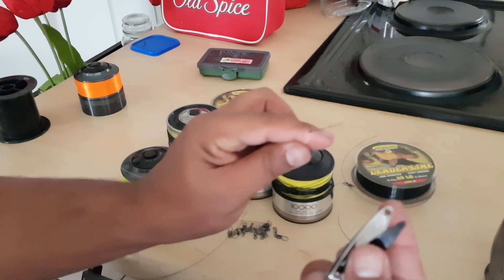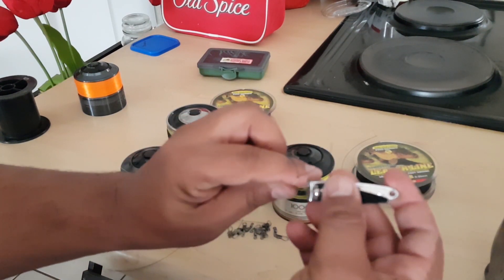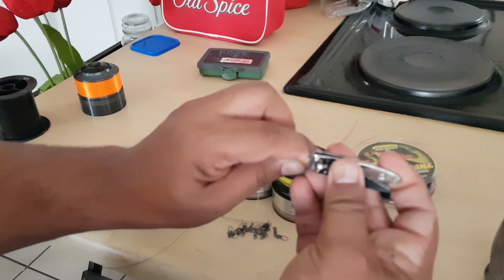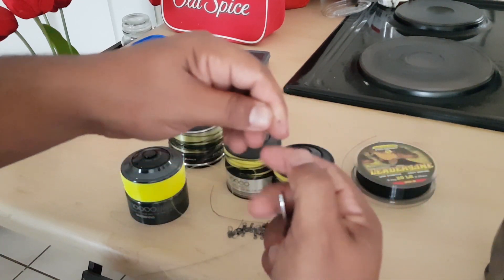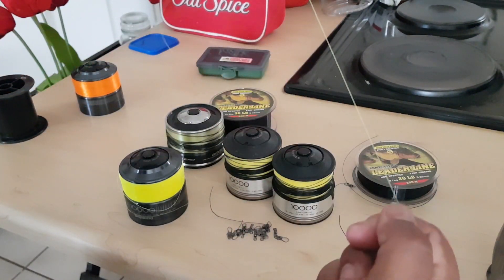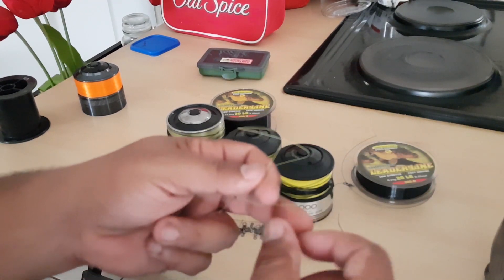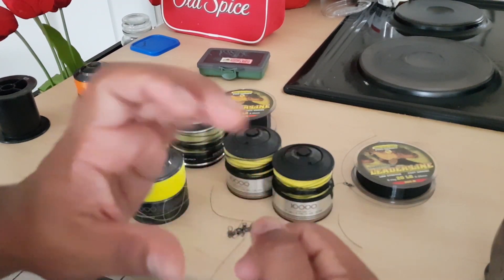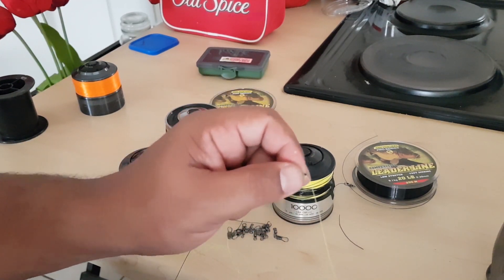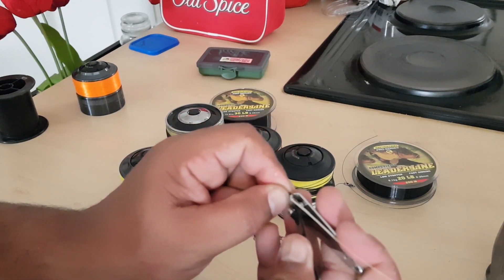Try to cut the line off as fine as possible because these knots are quite strong. Some guys leave about a millimeter — I don't, I just cut everything off. You want as little interference as possible when casting; nothing is worse than something holding back your cast. That's the knot done.